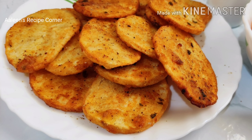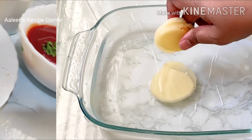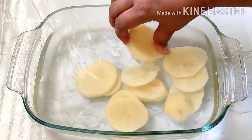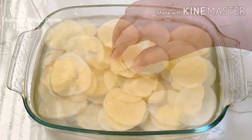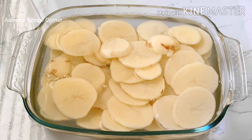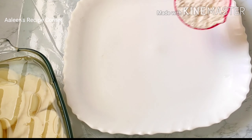Here I've cut six large potatoes into thin slices and am soaking them in water so that they do not turn brown or change their color. To make the crisp coat for the potatoes, take one cup of wheat flour.